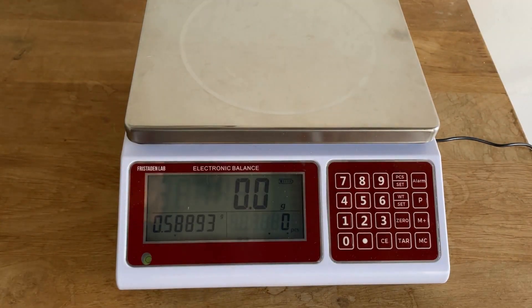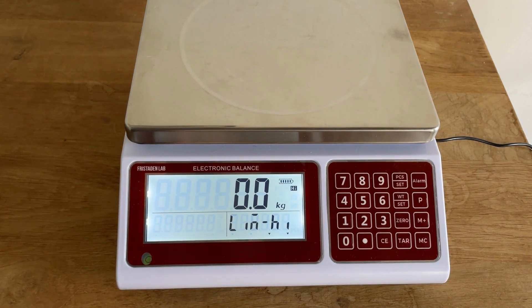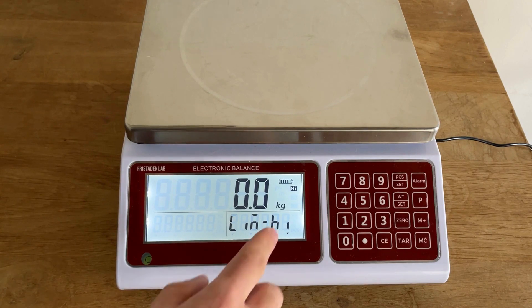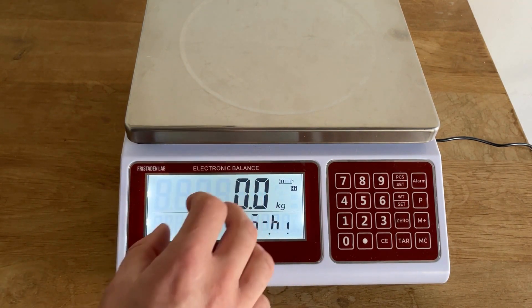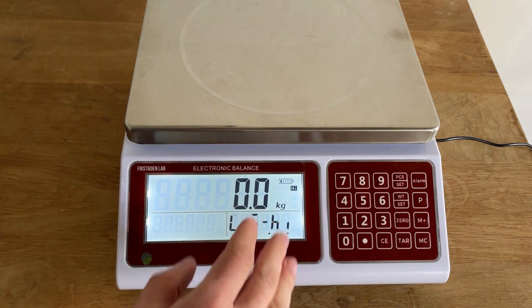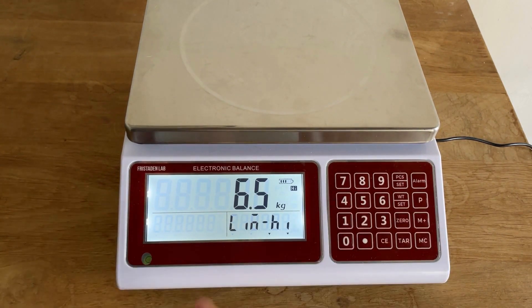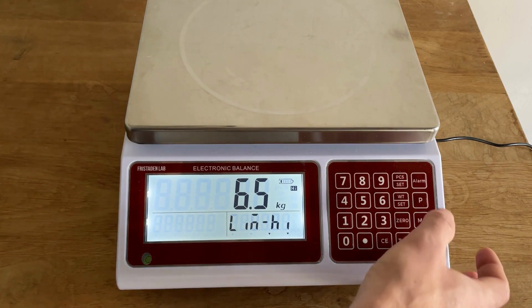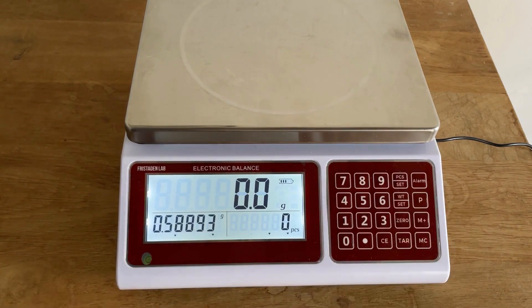The check weighing function is used in inventory management to verify that a unit has the correct weight or piece count. Press the alarm button and enter the upper bound weight first. Note that the display says kilogram for each unit even if you were previously in grams — this is an error in the electronics on the scale; it actually uses whatever unit you had selected. Enter 6.5 as the upper bound and press alarm.